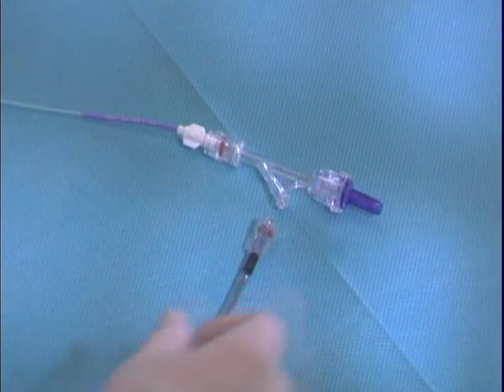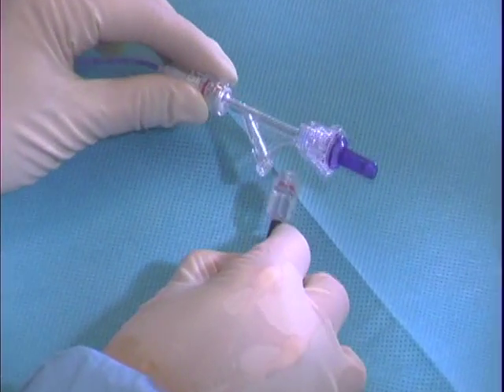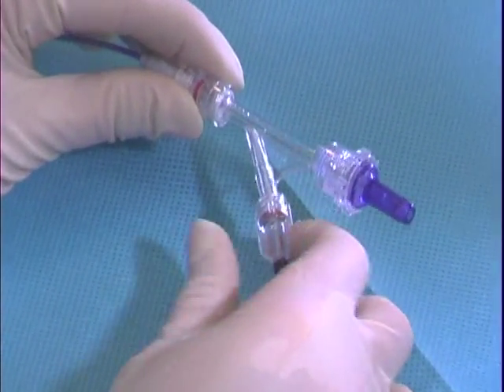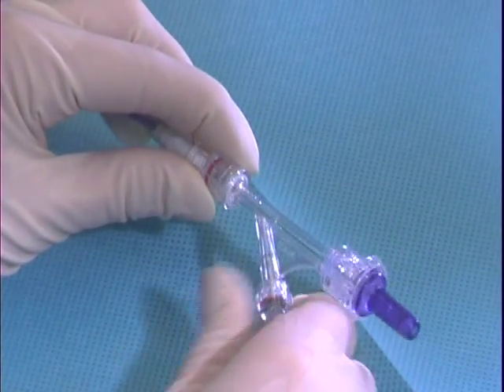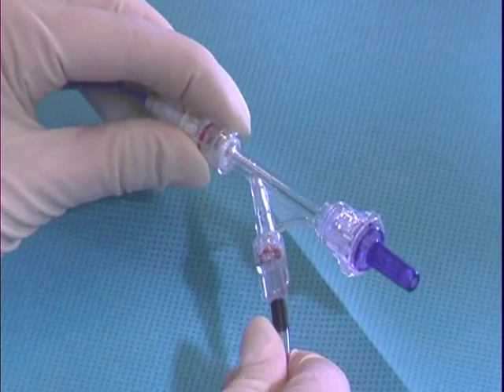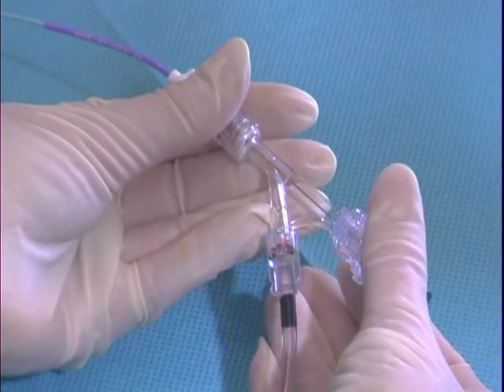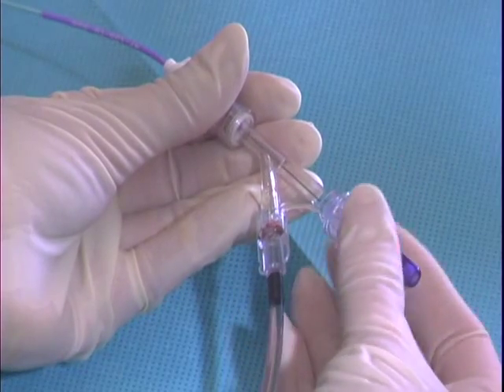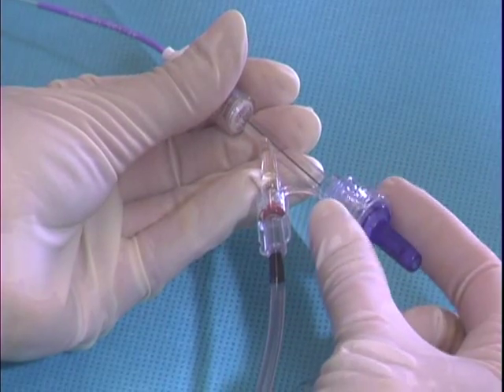To connect the Fountain to an infusion pump, simply connect the male lure at the end of the infusion pump tubing to the connector on the hemostasis valve as shown. To avoid the introduction of air, loosen the hemostasis valve cap and allow a small amount of solution to flow back out of the hemostasis valve. Once fluid has gone through the valve, tighten it back down.